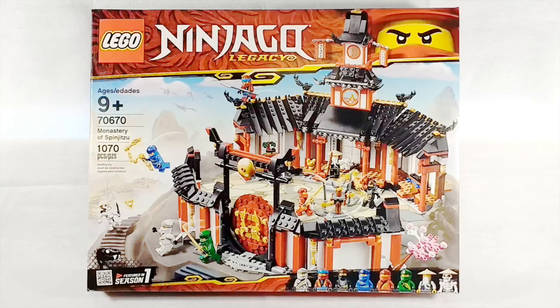Hello, everybody! MrLegolover55 here, and welcome to another LEGO set review. Today we're taking a look at another Ninjago Legacy set, set 70670, The Monastery of Spinjitzu.